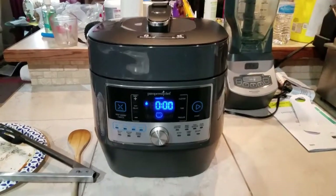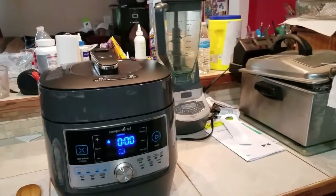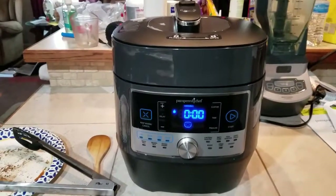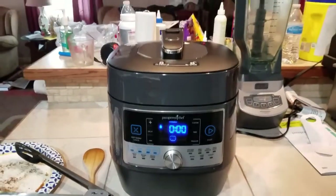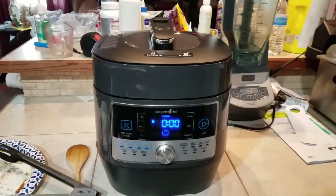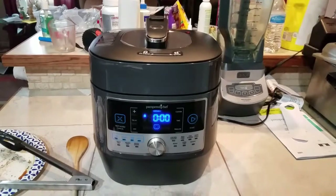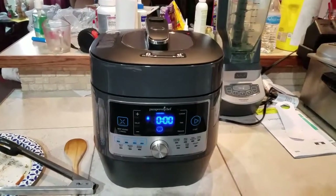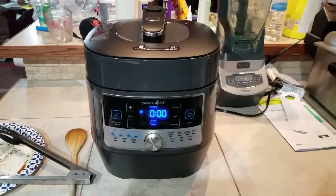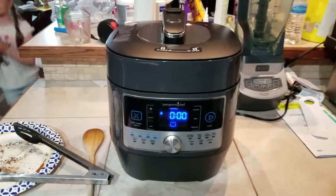So then we're going to let that cook until it beeps. It just beeped — it's probably been just about an hour and 15 minutes. The book tells us to go ahead and wait 10 minutes and then go ahead and relieve the steam. So as soon as the 10 minutes go by we'll let all the steam out and we should have pot roast here in a few minutes.